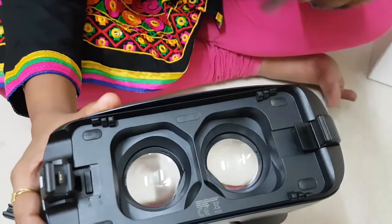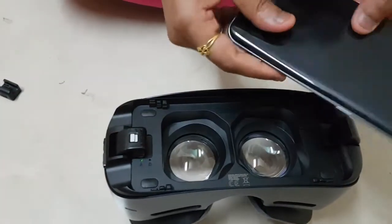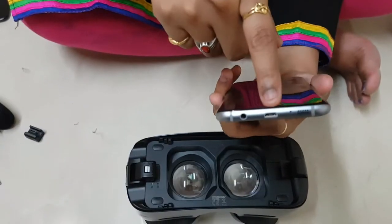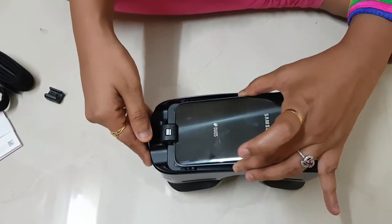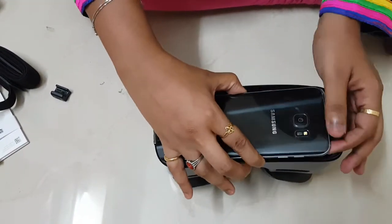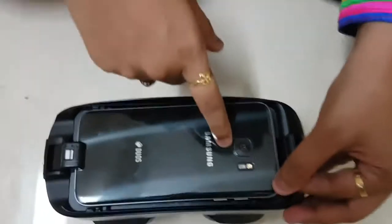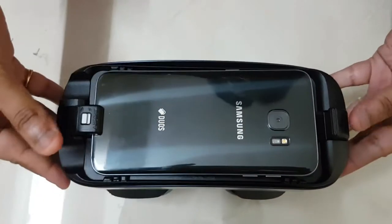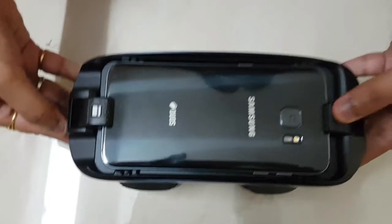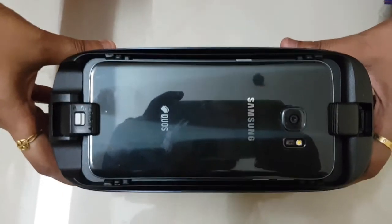Currently I have the S7 with me and I am going to fix it to this. Just put it down. The connector of the S7 is Micro USB and we have already fixed the Micro USB to this. Just keep the phone into this and make sure that the phone is aligned with the notches. Gently press the button down. Now the phone is fitted into the VR.